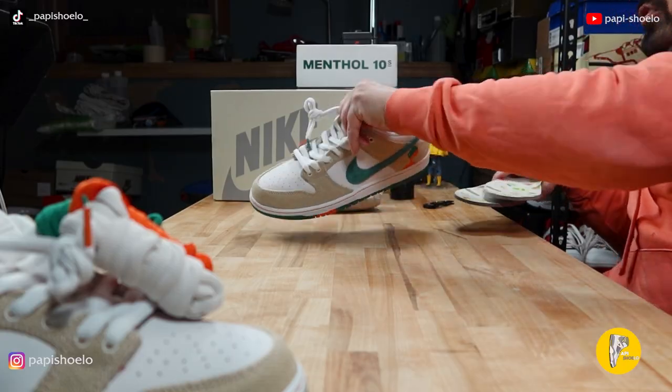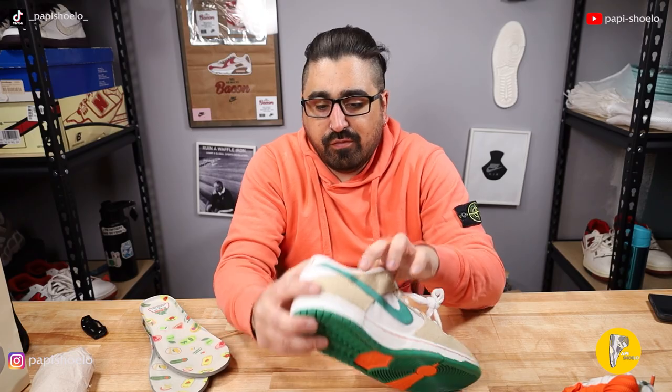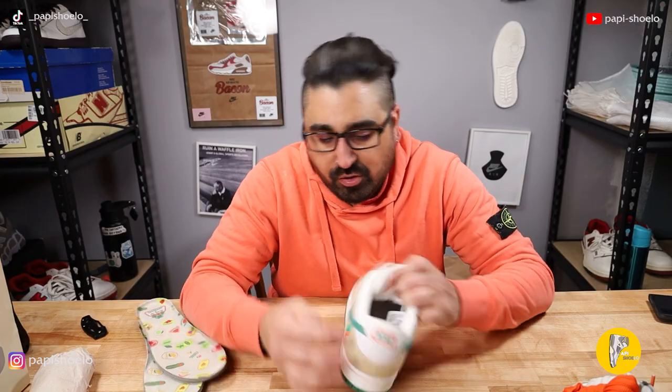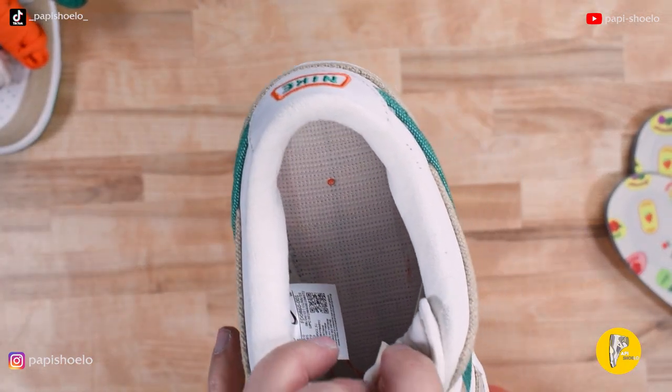For legit checking purposes, let's take a look at that tag — right there. And the footbed is just nylon with an orange board underneath it. That orange board detail can be important too when verifying authenticity.